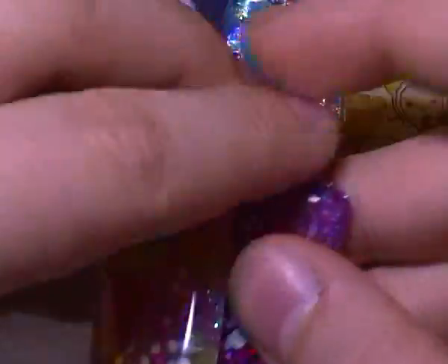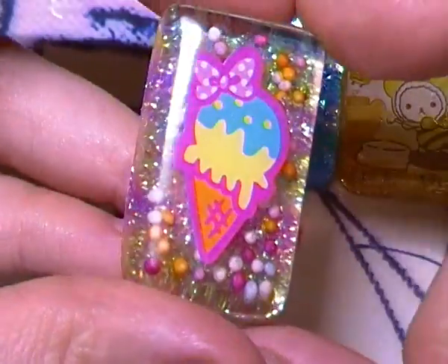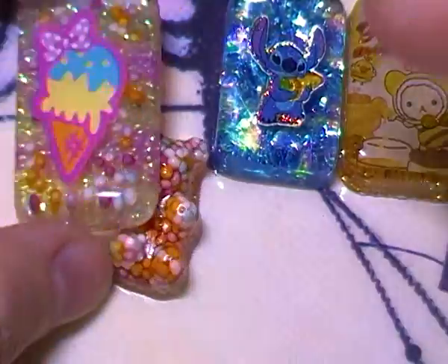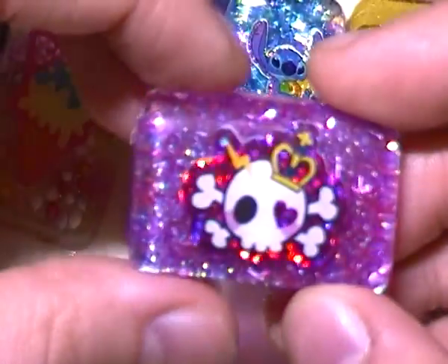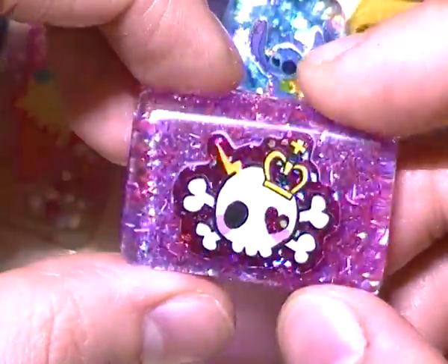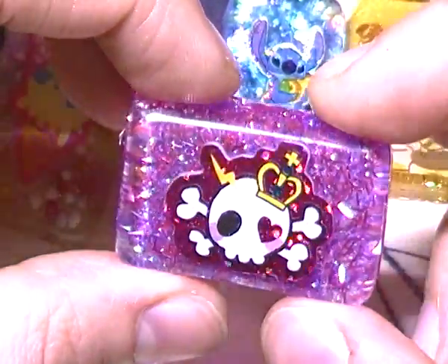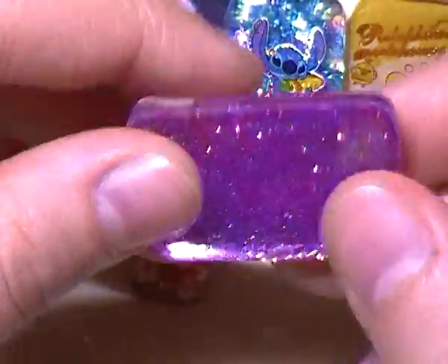I made these two little charms as well — one has a little ice cream and some sprinkles with a yellow and pink background. And then this one is a holographic skull sticker with pink and purple tinsel on the back and some glitter as well.